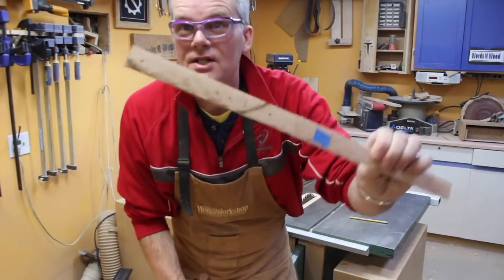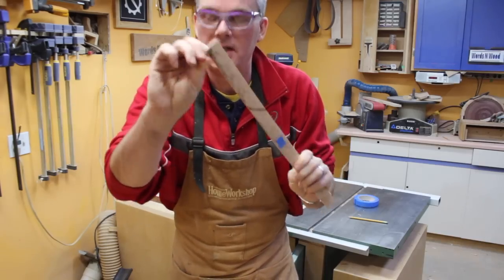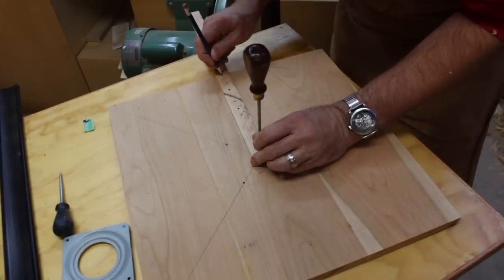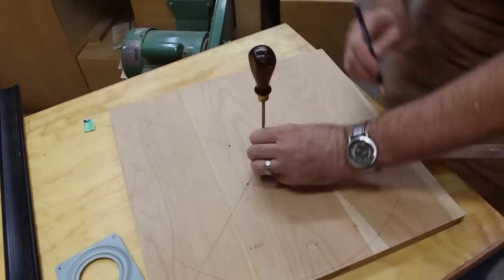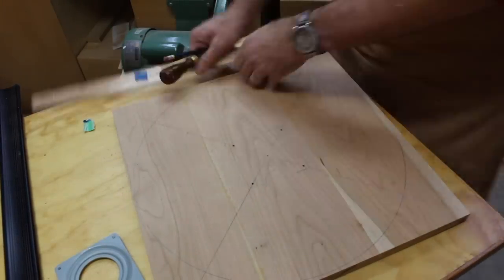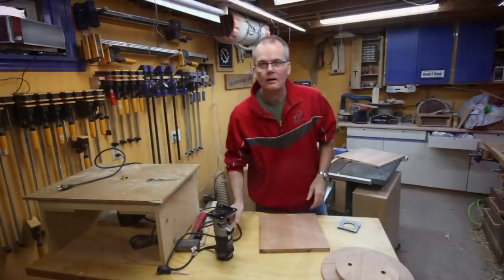I don't have a fancy beam compass — just a piece of wood with holes drilled in it at the right spot. I put my awl at one end and stick a pencil in the hole at the other end to draw a circle. Simple, and it works.